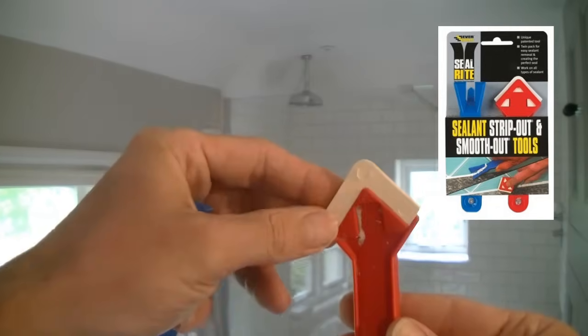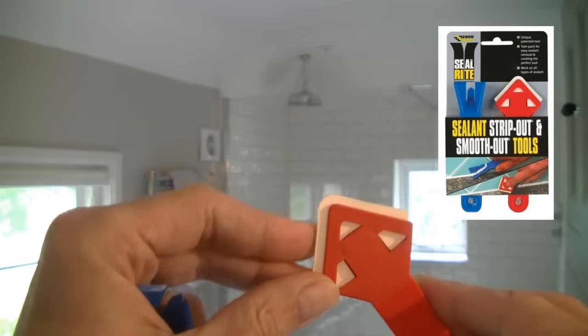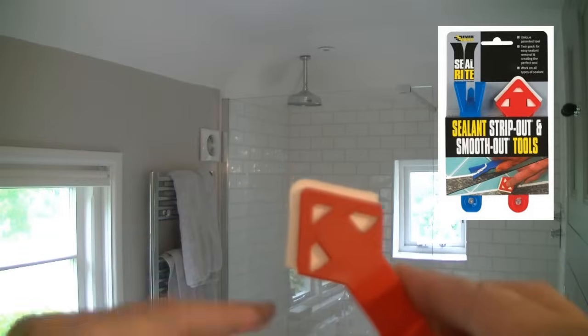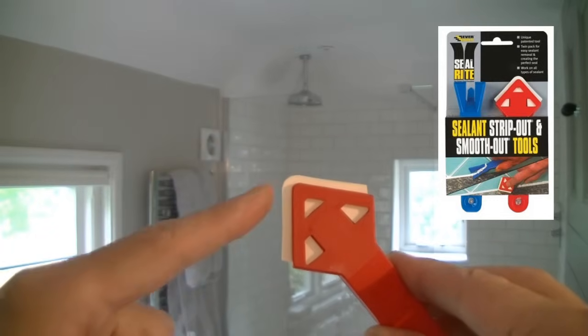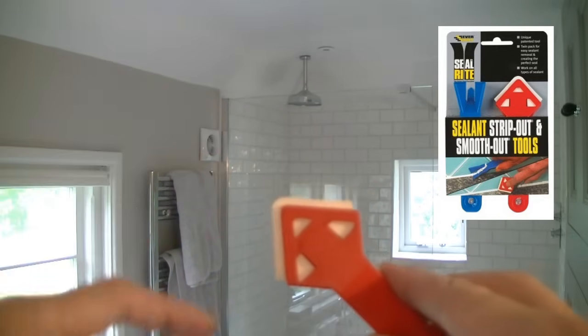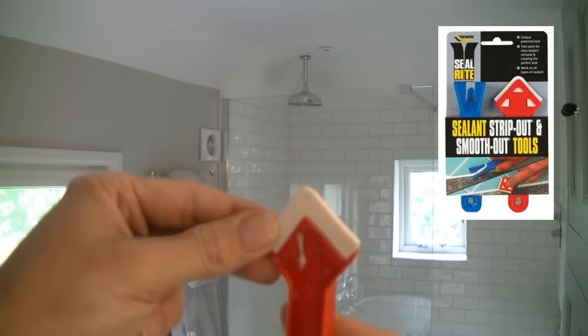The way it works is it's got a rubber blade running right around it with a nice smooth edge, which enables you to get a really good finish with the silicone. And crucially, because the rubber runs so far past the edge, you don't have to worry about whether you're going to make a mess either side of the silicone bead, because what this rubber does is it smooths all the excess silicone out of the way.